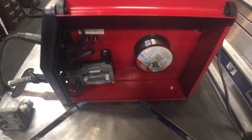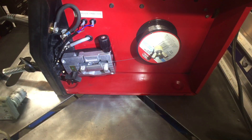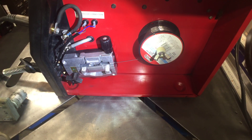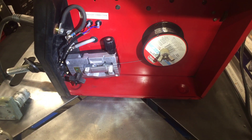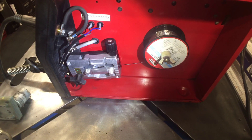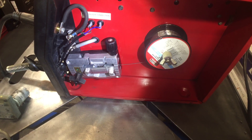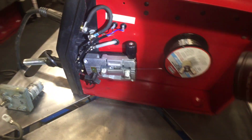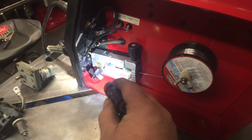This is the new drive roll system. As you can see, it's all aluminum and it has a wire guide on it. It has a simple system for changout — you just turn this little nut-type thing and the drive rolls pop right off. I had to cut the sheet metal out over here so that this would fit in.